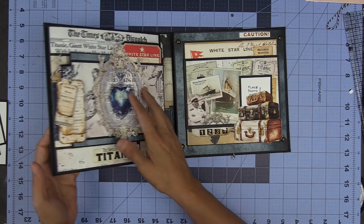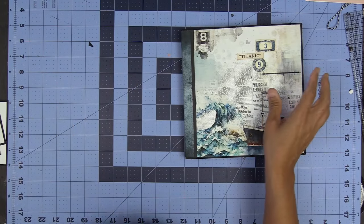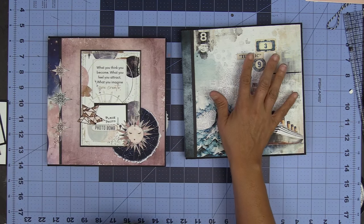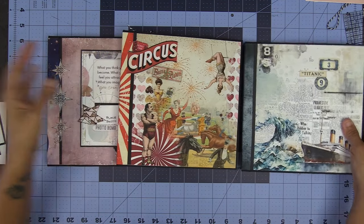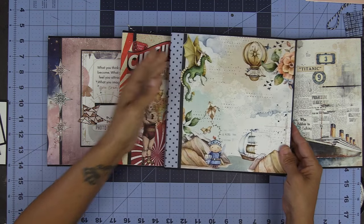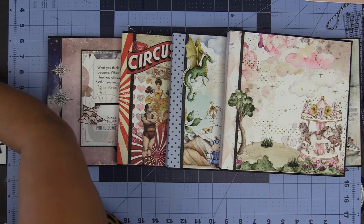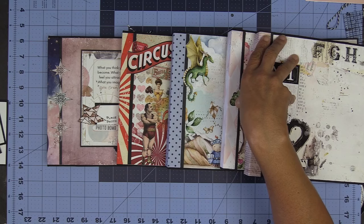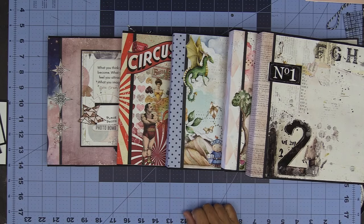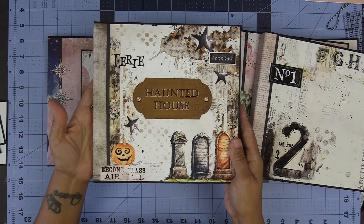So we've got seven gorgeous, gorgeous mini moving parts folios. This one I loaded up quite a bit. Here is style one, style seven, style two — look at how beautiful these are — style three, style four, style five. I think I got these right. Halloween was hiding style six.